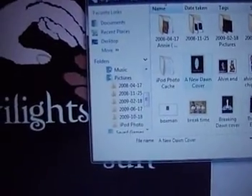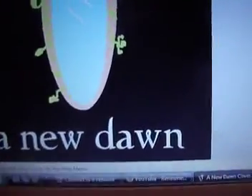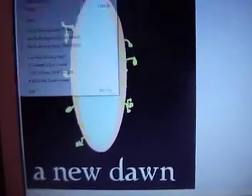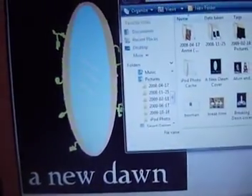Here's New Dawn. As you see, I changed the font there too. Nothing much changed, just the font. I'm just showing you what it looks like now, because before it was really, really bad.